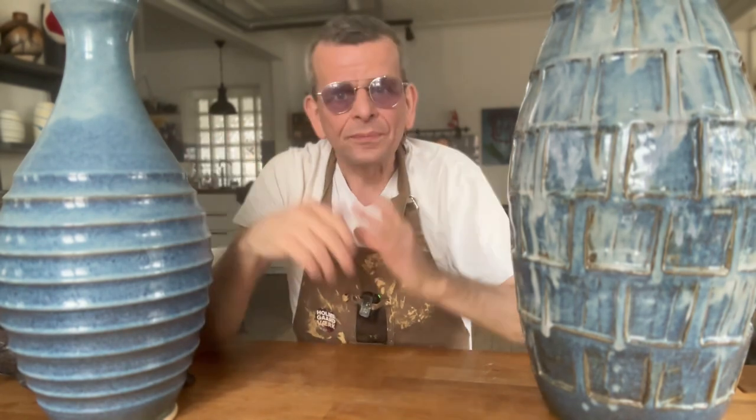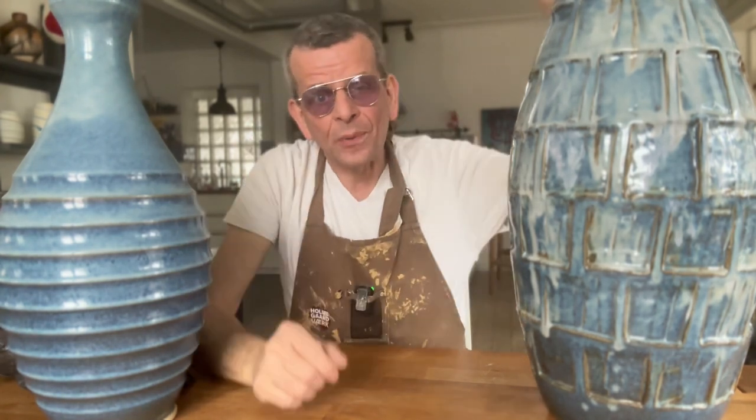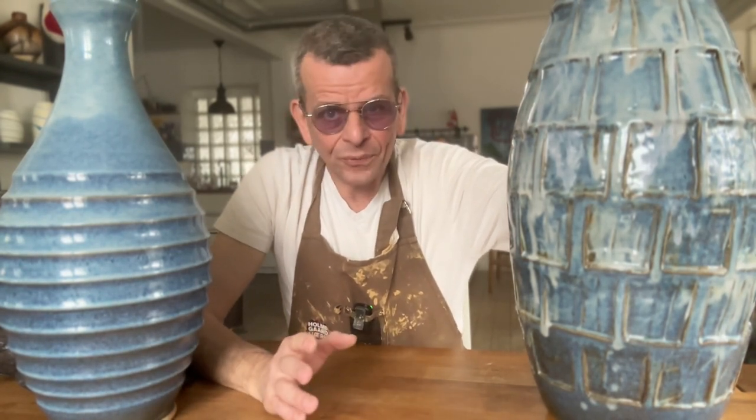Welcome! Today we're gonna throw something big. I know last week I said we're gonna throw something big as well, but we only did five kilos of clay. And I know to a lot of you that was a lot of clay to throw. But today I'm going much bigger. If I sound a little bit nervous, it's because I am. I'm gonna do something I've never done before — throw more clay on the wheel than I've ever done before. So I'm really setting myself up for failure.